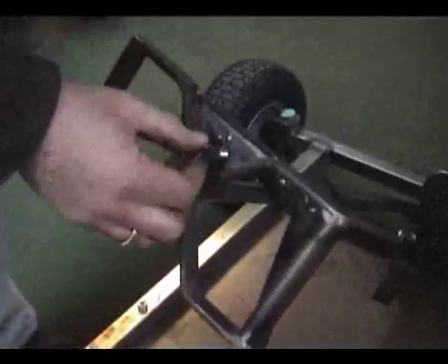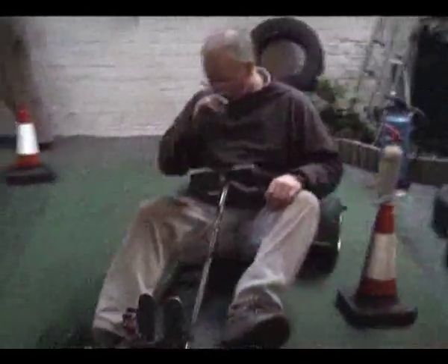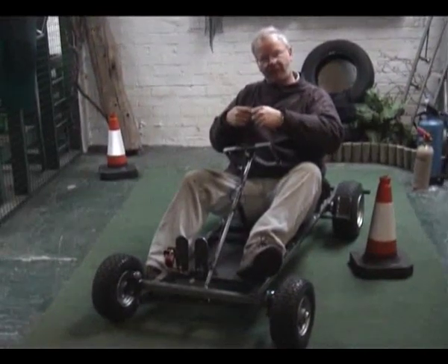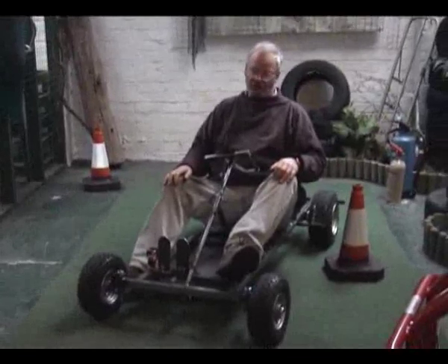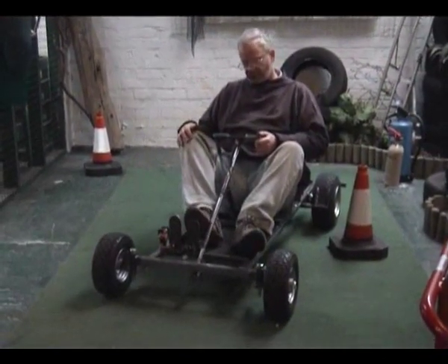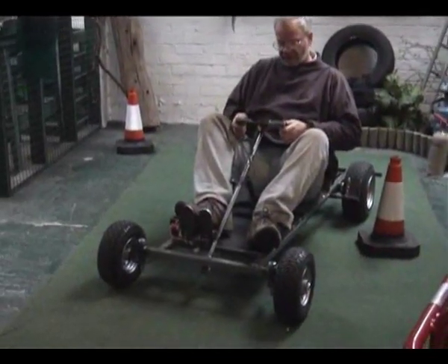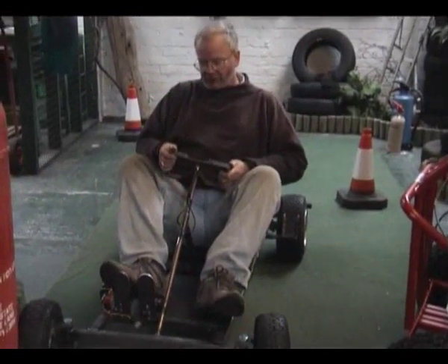To start the vehicle: turn the main master switch to on, then turn the main key switch on. The direction switch is in neutral so you can climb on board. This cart is designed for teenagers and smaller — and it will actually slide telescopically smaller for smaller children. We have a throttle pedal on the right hand side and a brake pedal on the left. Simply put it into forward position, press the accelerator nice and slowly and you'll see it goes forward. To reverse, go through neutral into reverse and press the pedal again and away we go.